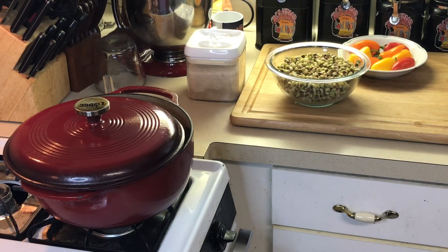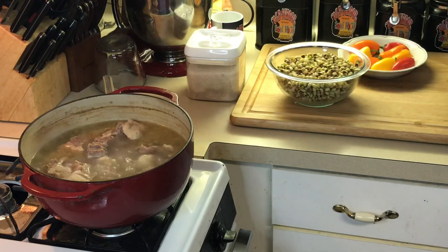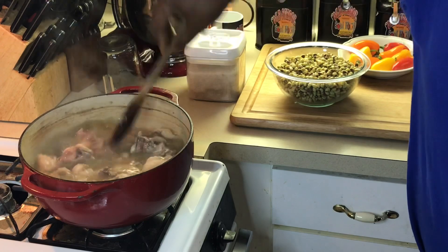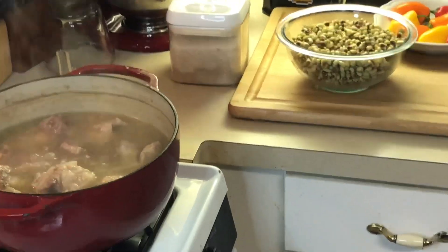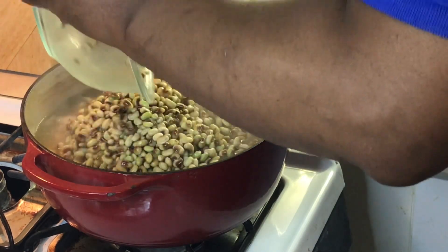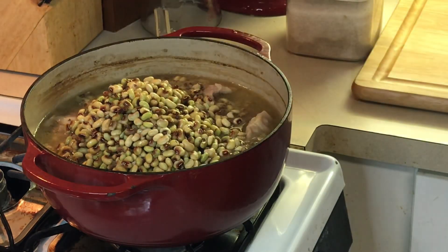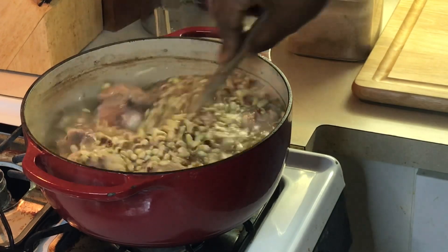Okay y'all, we're back. These have been simmering for one hour. Look at that — they're not completely done but they're getting real tender. Now I'm gonna pour my peas in here. These gotta simmer another hour y'all.